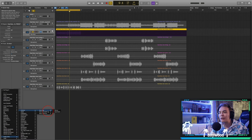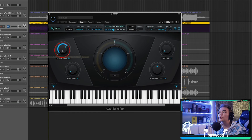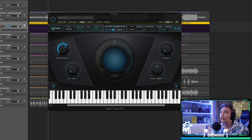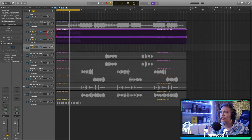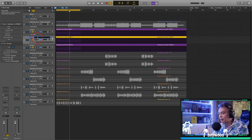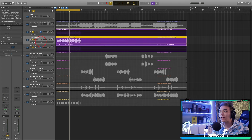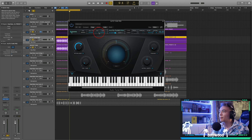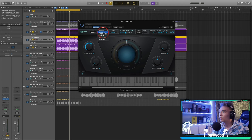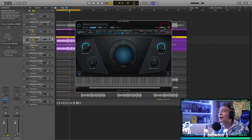A lot of people have this paid plugin — it's a $400 auto-tune called Auto-Tune Pro. It has a retune speed, and if you look at it, we're going to turn off flex and pitch correction. So on Auto-Tune Pro on the second track, open it up, change the scale to minor B, make sure it's on soprano. You can mess with things like low male — it sounds like a low male — but we're going to stick with soprano. The humanize effect: the more you put it up, the less auto-tune sound you're going to hear, but it's still going to be fully in key.